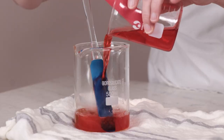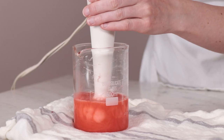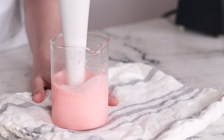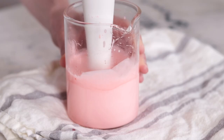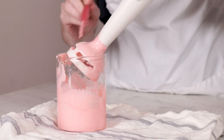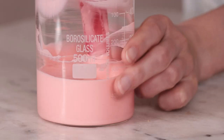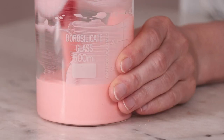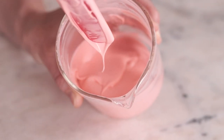Pour the water phase into the oil phase, stir to combine, and then grab your immersion blender. Blend the emulsion for about a minute and then switch to hand stirring. Once the emulsion has gained some viscosity, you can reduce the frequency of your stirring and weigh out the cool down phase.